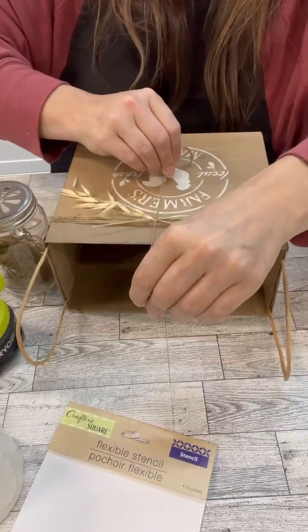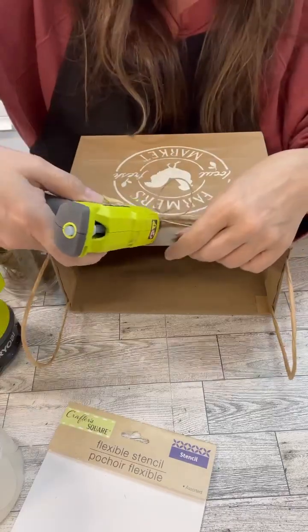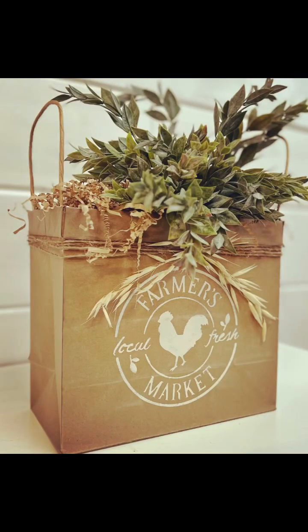Just make sure the handles of your bag are able to be taken off so that you can reposition them. Here's how it turned out — I'm in love with this. I think every birthday bag and Christmas bag from here on out will look like this in my house. Follow for more, thanks friends!